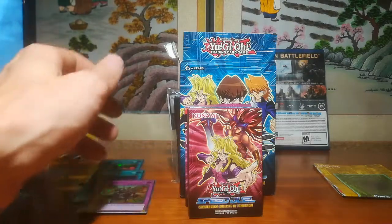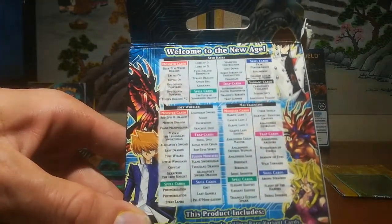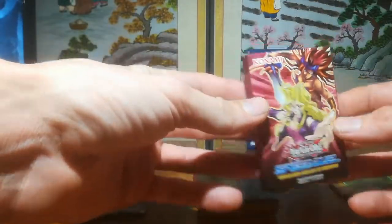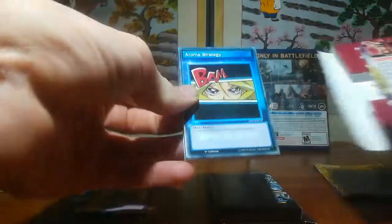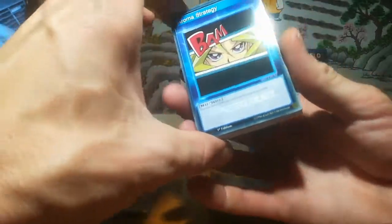Alright, I guess we'll start with Mei. There's the box — it lists all the cards you get on the back. Here are the sleeves I got — some Kaiba holographic sleeves, pretty cool, Blue-Eyes Kaiba design. This is Mia Valentine by the way. Aroma Strategy: You may look at the top card of your deck at any time. I'm only going to read the hollows and skills, not all the other cards.